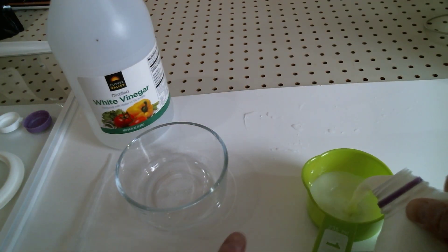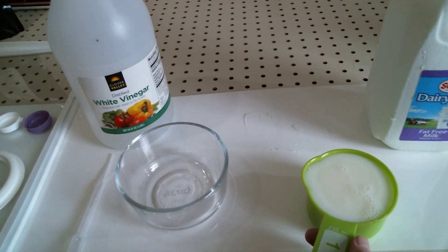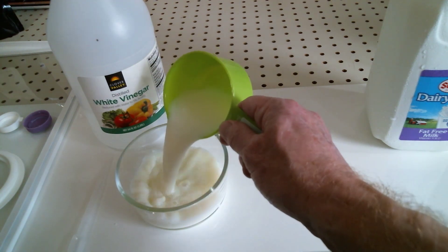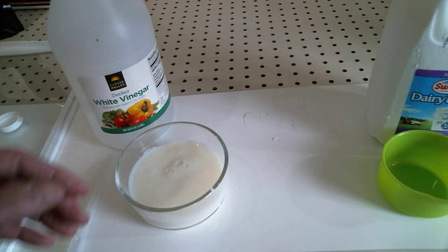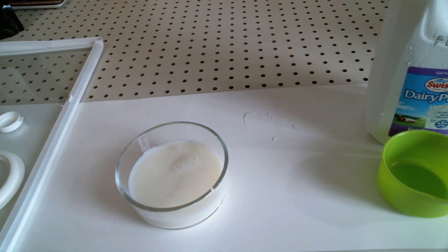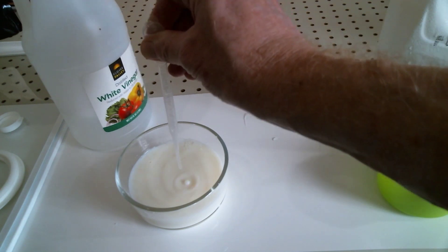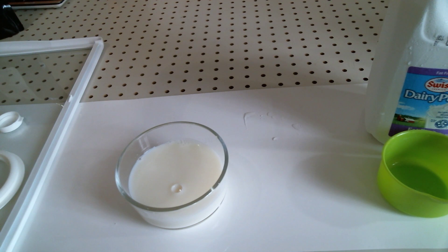I'm going to start with one cup of milk and a quarter teaspoon of vinegar. The vinegar doesn't need to be exact. As you learn, you will see you may need to add additional vinegar to help the casein separate from the whey.